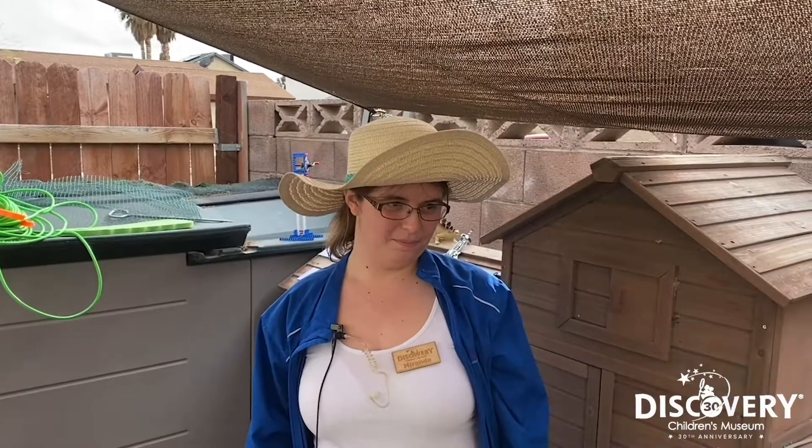Hi, my name is Miranda and I'm a presenter at the Discovery Children's Museum. Since the museum's been closed for the last few weeks, we thought we would give you a fun engineering challenge to do at home.